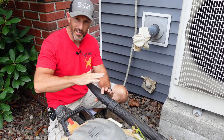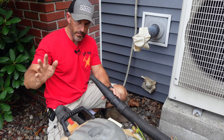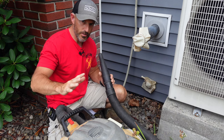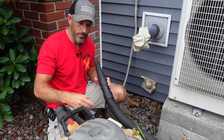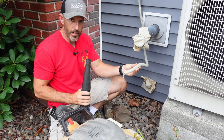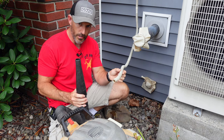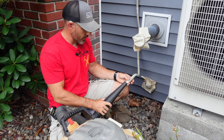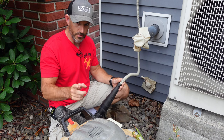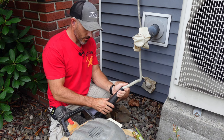First thing you could try without doing anything else is using a shop vac. If you don't want to get into your air conditioner and just want to get it to stop leaking, get a shop vac — a smaller one is totally fine. I have a nice little round end on mine. Your condensate line is 99% of the time just going to be on the other side of the wall from your air conditioner, so just stick that end in there.